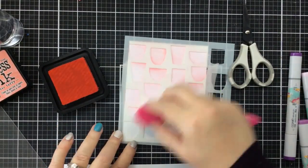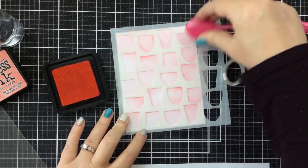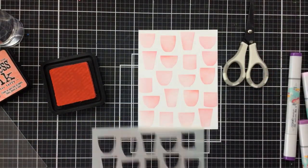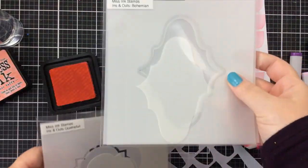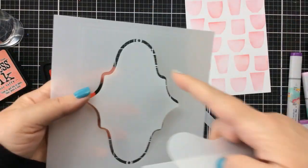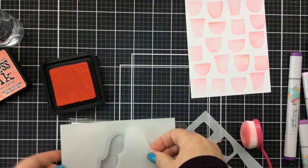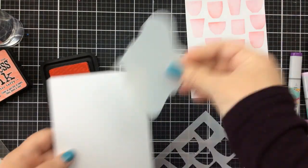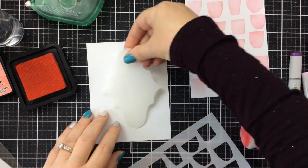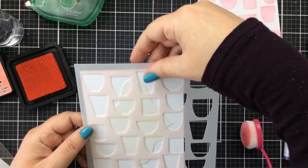These cards are going to be a little bit Valentine colored — I'm using pinks and reds. This one I'm going to do a little bit lighter, and for the next one I'll ink it on just a little bit darker so you'll see the difference it makes with different colors. For my second panel, I'm going to use one of these ins and outs stencils. This one is the Bohemian Stencil.